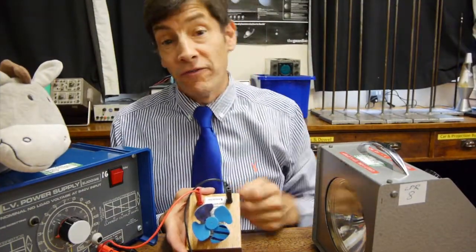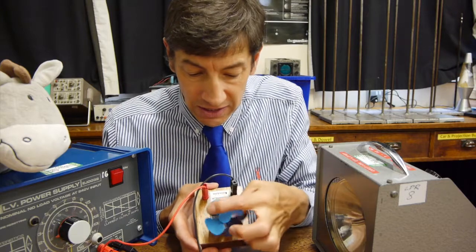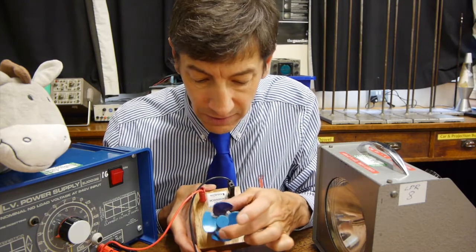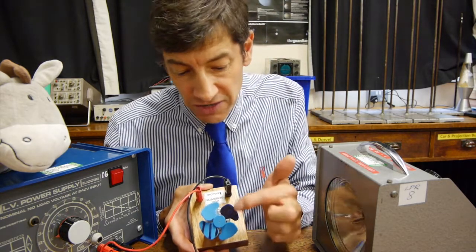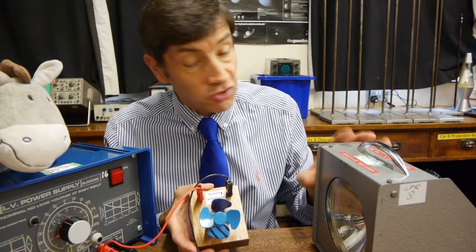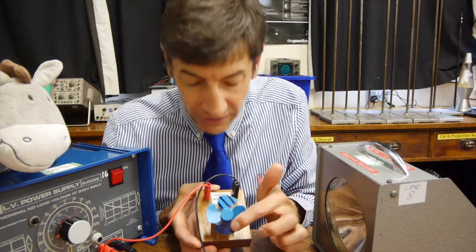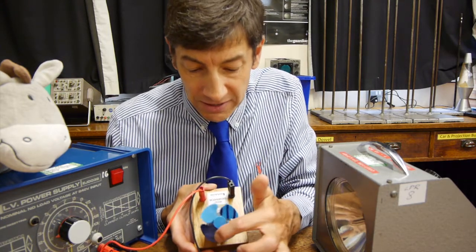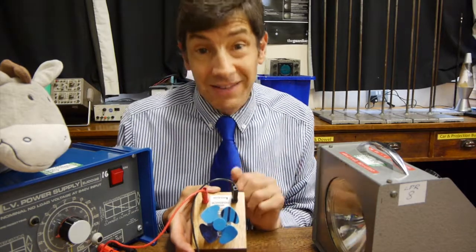Now let's solve the mystery of carriage wheels that appear to go backwards, and why the fan looked as if it was going backwards sometimes. Imagine the fan is rotating anticlockwise. But if we flash now and go dark, flash and go dark, flash and go dark — do you see that the black blade started here, then you saw it there, then there, then there? It's because the strobe frequency is out of sync with the frequency of the rotation. The blade is going one way, but the picture of it seems to go in the opposite direction.